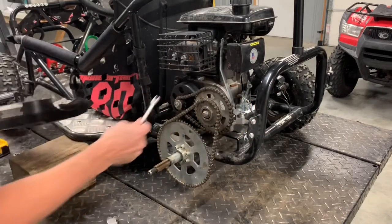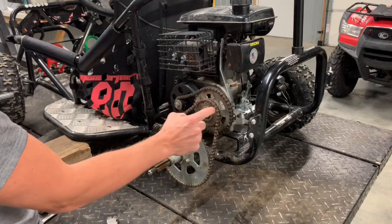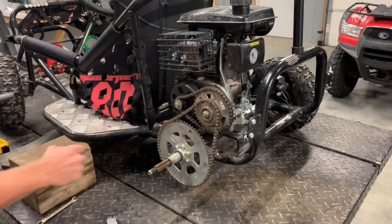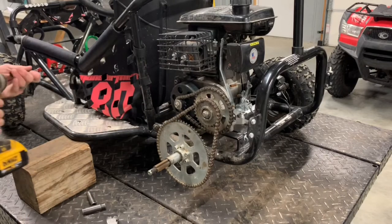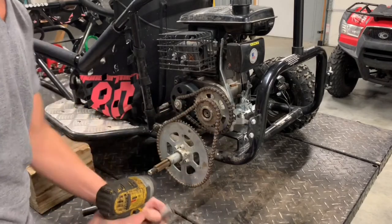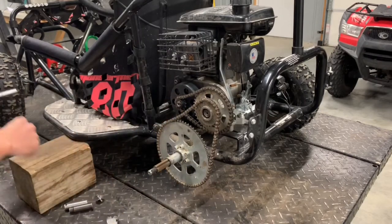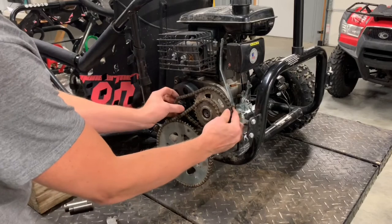Pull this off. Now you see our chains underneath there. We've got our clutch drive here, our sprocket going down — this is our counter shaft sprocket — going down to our rear sprocket. I'm going to pull these bolts off at this time. We've got a 10 here and a 12 here. These were loctited on, so you want to make sure we do that going back together.